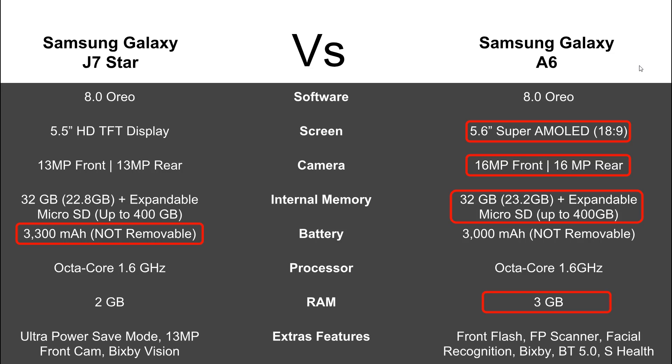In terms of extras, the A6 blows the J7 out of the water. There are specific features the A6 has that you won't find on the J7 Star: fingerprint scanner, facial recognition, and Bluetooth 5.0 — which lets you link up two Bluetooth devices at one time. You also get compatibility with S Health, so you can track fitness stats and link up your smartwatch. The A6 is really like an S9 Junior — it doesn't have all the S9's benefits but has a lot more than the J7 Star.